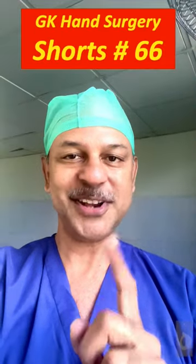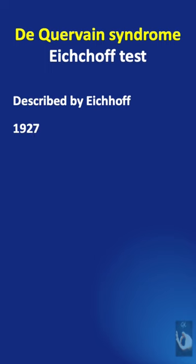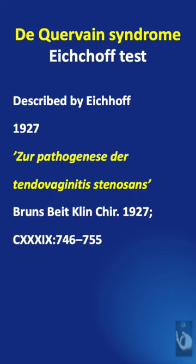Learning hand surgery one point at a time. The Eickhoff test was described by Eickhoff in 1927. It is an important provocative test used in the diagnosis of de Quervain's tenosynovitis. We need to be careful about performing this maneuver as it may cause extreme pain to the patient.